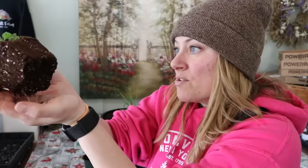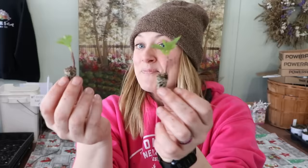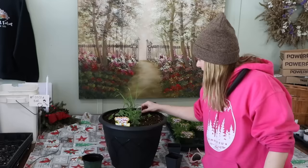Grandma just planted these last week and you can even see the roots coming down well below where the plug was. So that's about one marigold on each side — that way there'll be some gorgeous color in this pot in addition to being mosquito repellent. You can't get better than that.